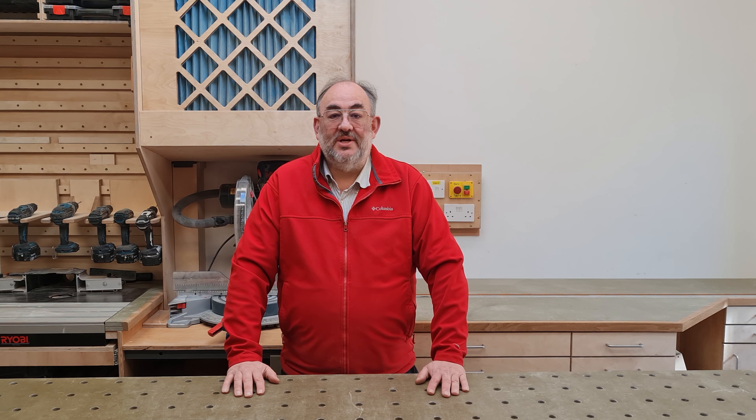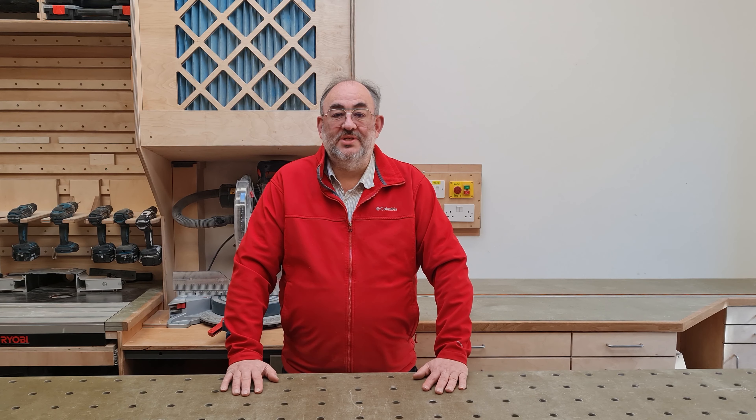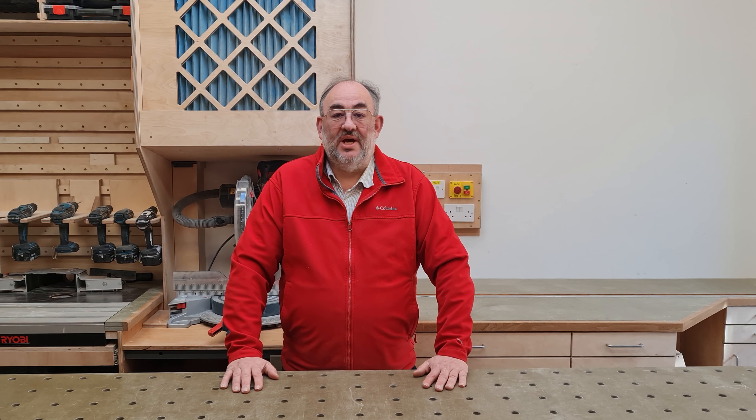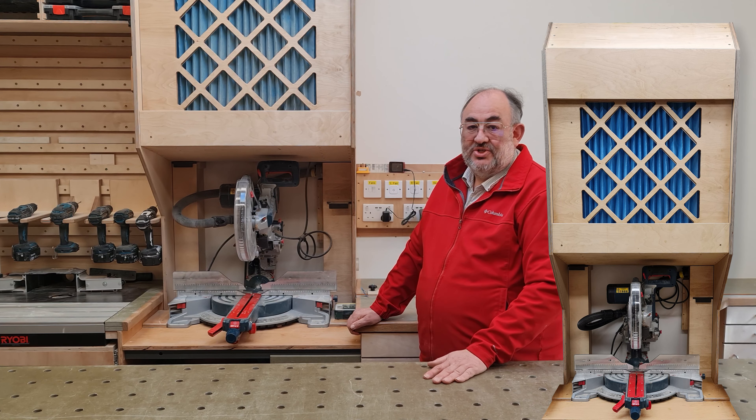I started by making my personal wish list. Number one: it has to be movable but totally solid when woodworking. My shop is only three and a half meters wide and I lose a meter with 200 millimeter deep shelving behind the camera and an 800 millimeter deep station on this side.